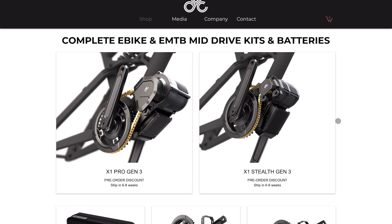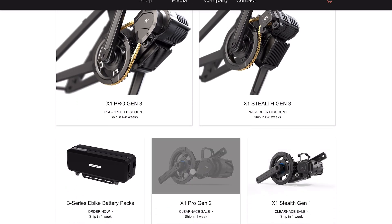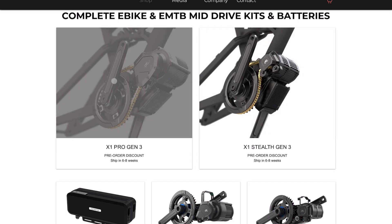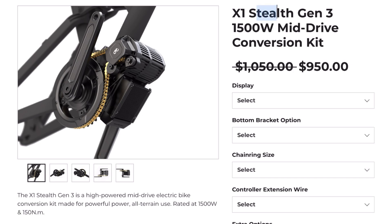The first thing you need to know is that they actually updated both their Pro model as well as the Stealth with these Gen 3 features. Here's an image of the previous generation for a side-by-side visual comparison — they're largely the same, although there are slight design differences. I do appreciate that they updated both models, which means the only difference between the two lines is the power. The Stealth is weaker and a little bit cheaper.